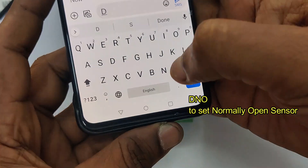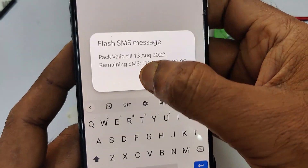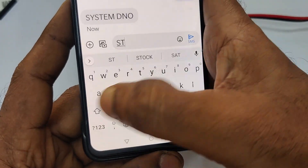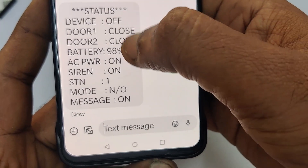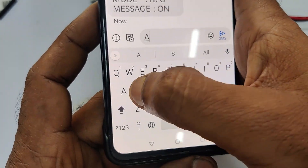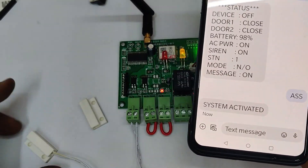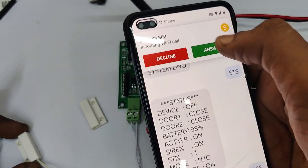Set the system to NO type by sending SMS 'DNO' — this changes the mode from NC to NO. Now send 'STS' to know the status. You will get an SMS back showing the device is off (as we deactivated it), door one is closed, door two is closed, and the system is now changed to NO. Now activate the system by sending SMS 'ASS'. The system is activated. Let us open the door by pulling the sensor away from the magnet — the system is triggered and you will get an SMS and a callback.